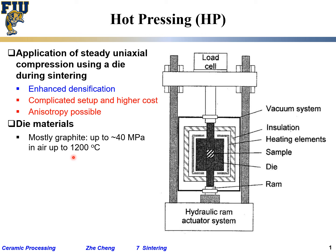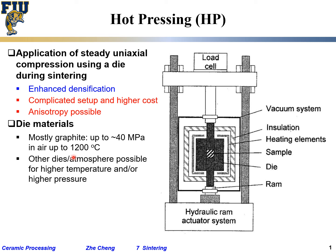The inside temperature is around 1200°C while the outside may be 500°C or even lower. If you want more sophistication, you can use other die materials such as silicon carbide. You can also implement atmosphere control by building a chamber with inert gas, which allows you to reach higher temperatures.